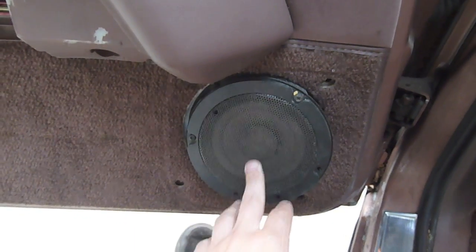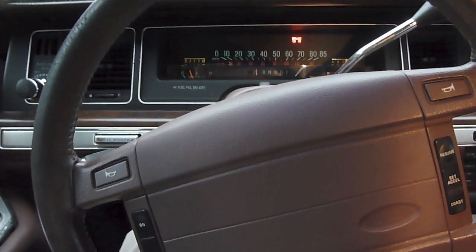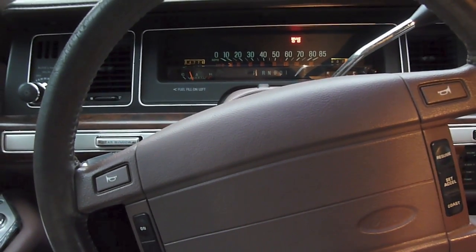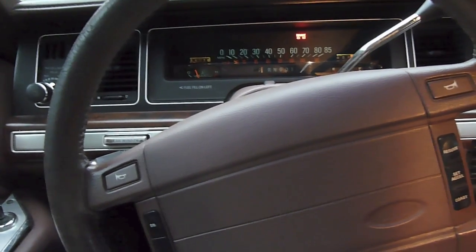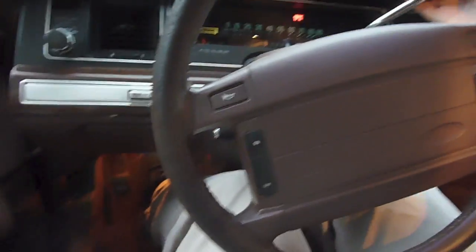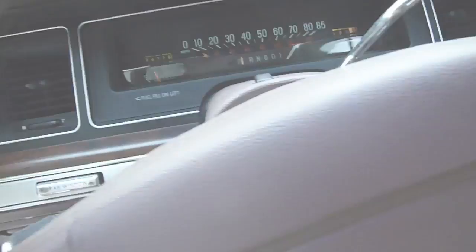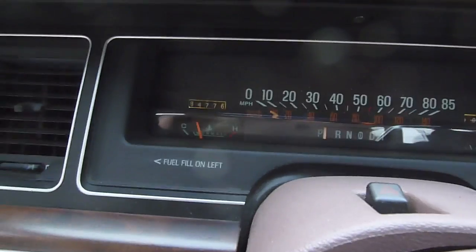Everything on this door seems to work, but it's all been dismantled — the door panel is not there, although everything for this door is in the back. It's got a handle — this brake is push-on, push-off. I just discovered a totally awesome feature: parking brake is on, put the car in gear, and the parking brake shuts off automatically.